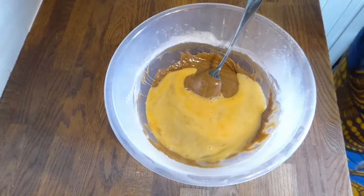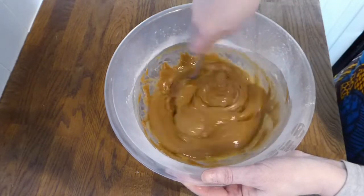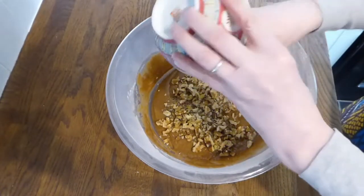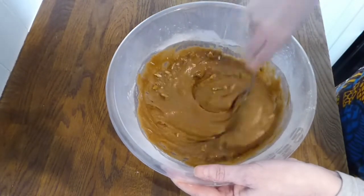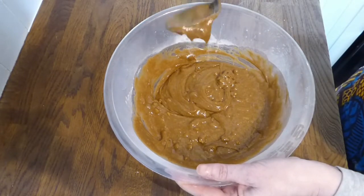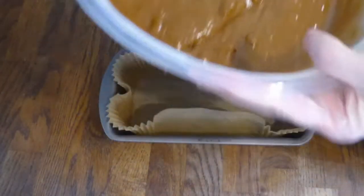Then we add the eggs — just mix them in in exactly the same way. You don't need to beat it exactly but you also don't need to be too gentle. Once the eggs are all mixed in properly, we can then add the chopped walnuts. The chopped walnuts go into the cake mixture, and the walnut halves go onto the top of the cake. We'll put this mixture into the prepared cake tin and pop it in the oven, first of all for 15 minutes, then take it out, put the walnut halves on, and bake for a further 30 minutes or until the cake is done.